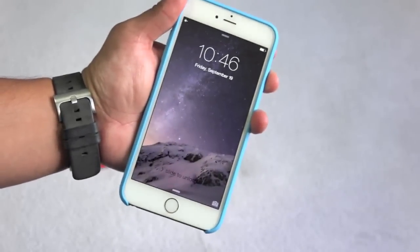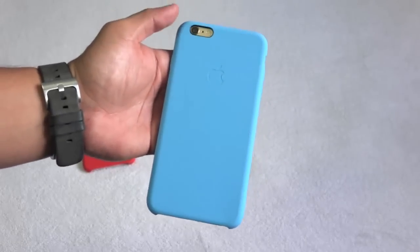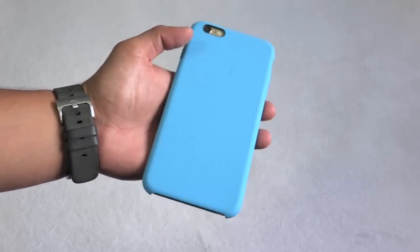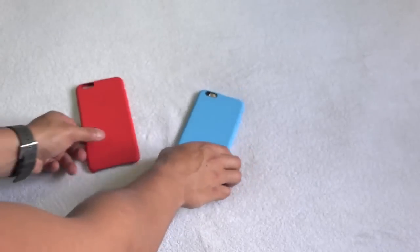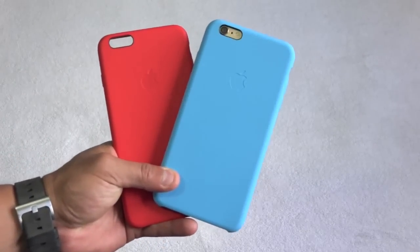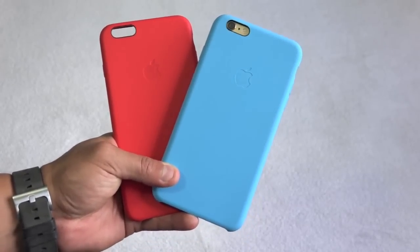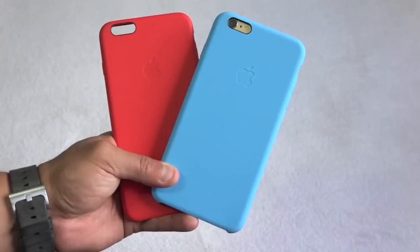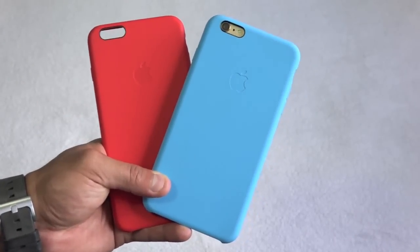There you have it — just a quick unboxing. Please let me know which case you guys like better: the silicone case or the leather case. Let me know in the comment section down below. Please make sure to like this video and favorite this video as well, because it helps me a bunch. Stay tuned for more videos coming up soon, and I'll see you guys in my next video. Peace.